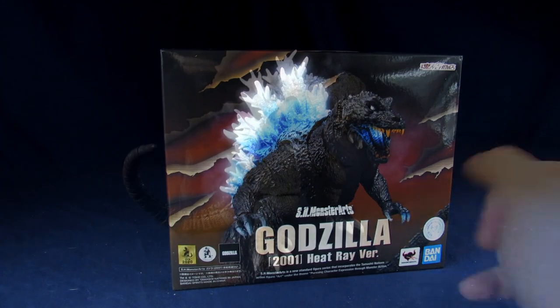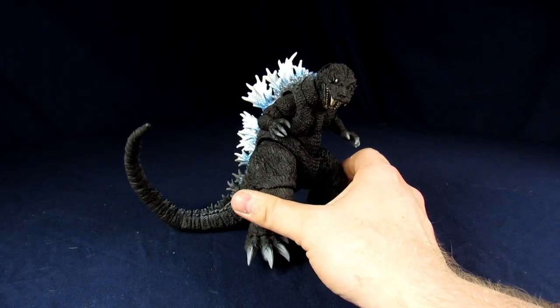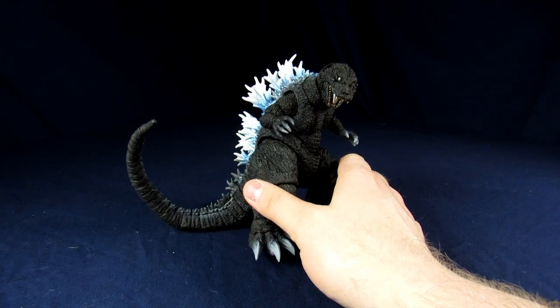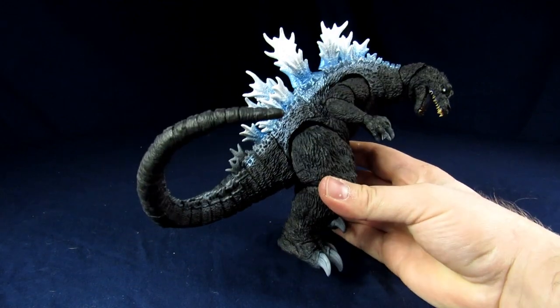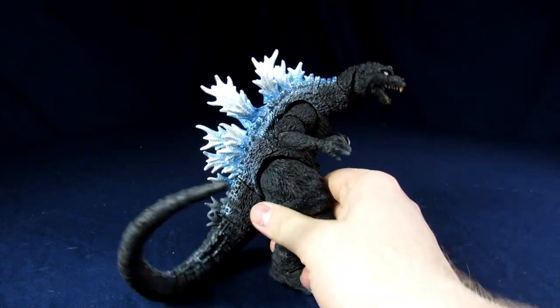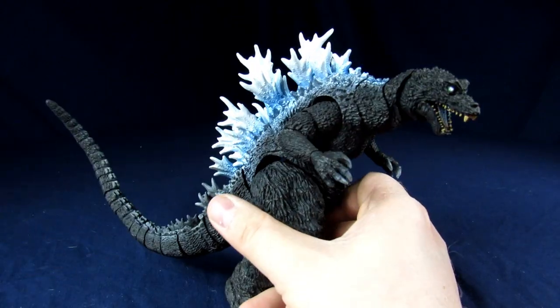It's cardboard prison. Alright, so now that we've got GMK open up — cardboard prison. First and foremost, like we mentioned, no accessories. Why does he look a little different than his box does? He looks exactly like the box. You see the spines? They're whites and blues. I feel like the box is a lot more bluish.